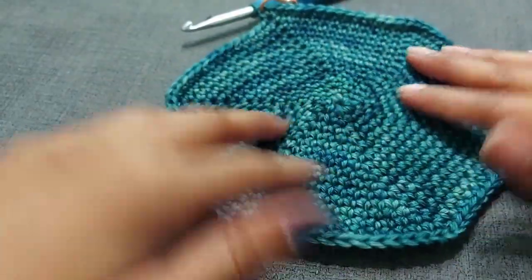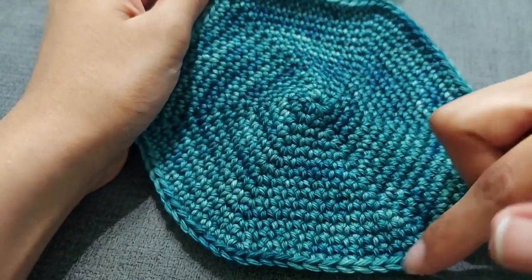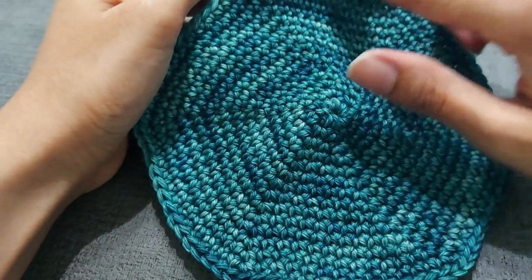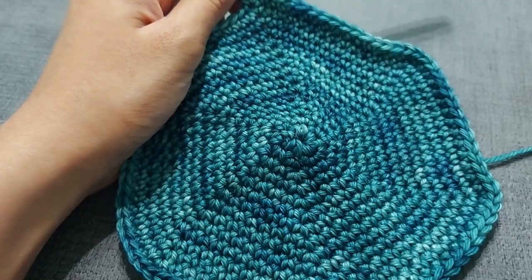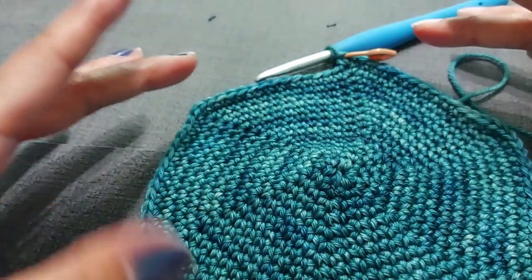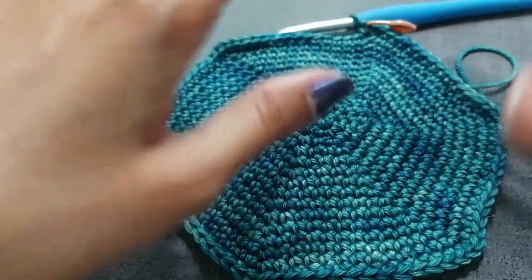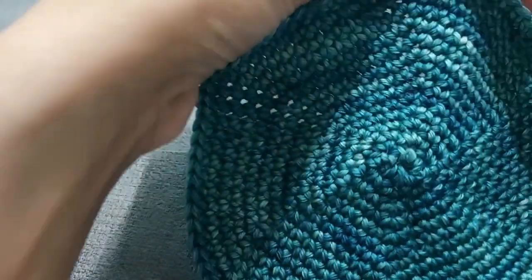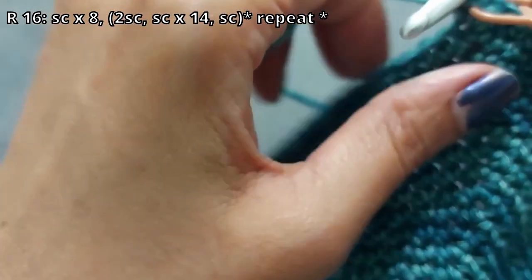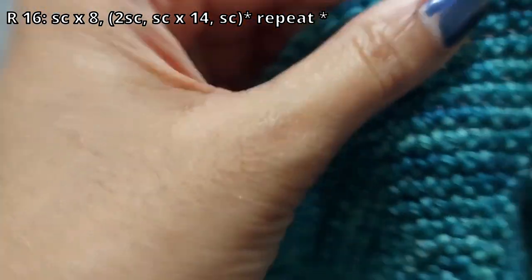We're back. Your project should look something like this. You'll have 15 rows and 90 stitches around. Now we're going to continue doing rounds but switch things up so we don't end up with a hexagon shape — we want to smooth it out to be more round. So continuing with row 16, do a single crochet into eight stitches, and then two stitches into the next one.